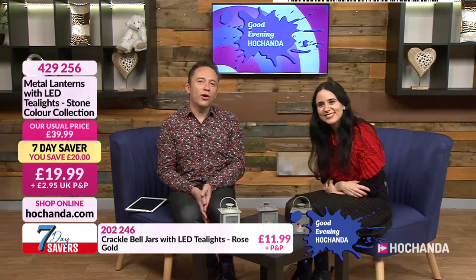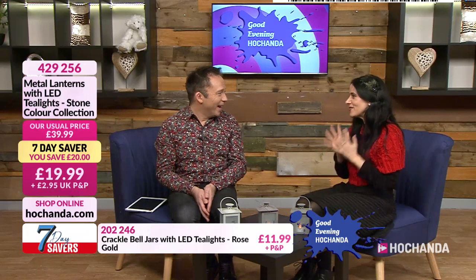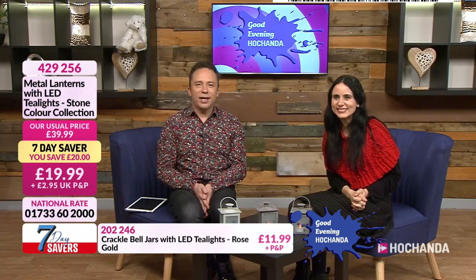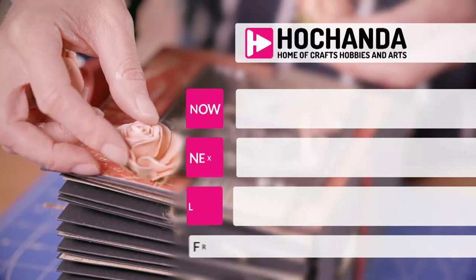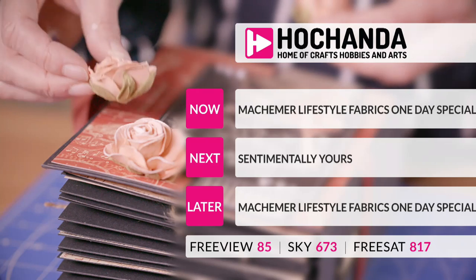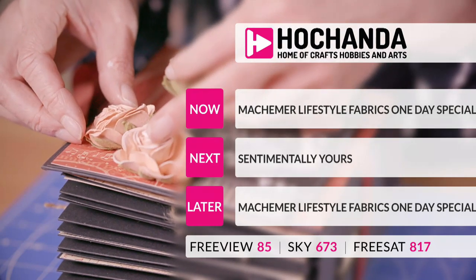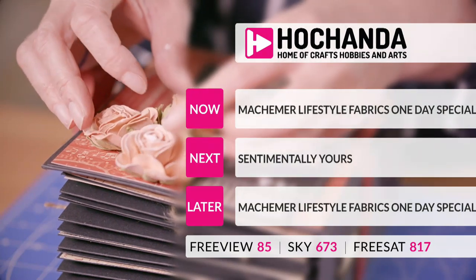It's time for us to go - although we sound like we're long gone anyway! We've still got another hour. That was fun, thank you. Paula will be back in just a couple of minutes. What a brilliant show! The Makama lifestyle fabrics one-day special is in just a second with Paula and Hayley, and Sentimentally Yours later - here on Hochanda.